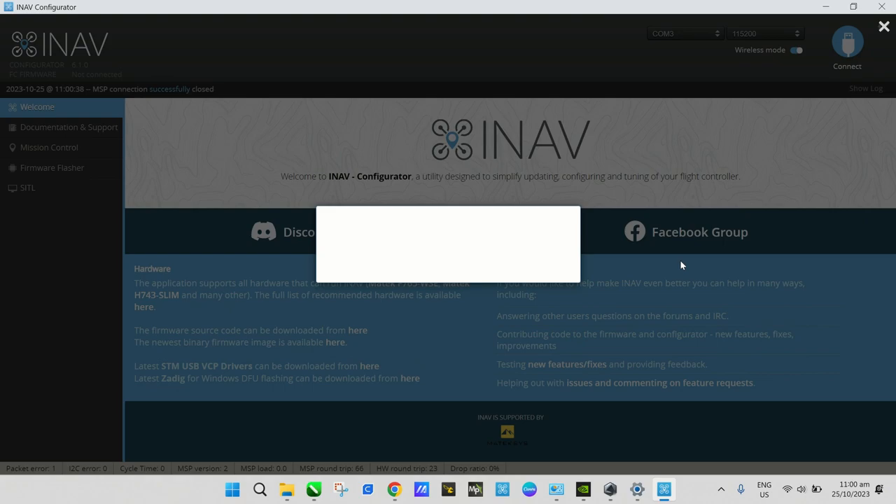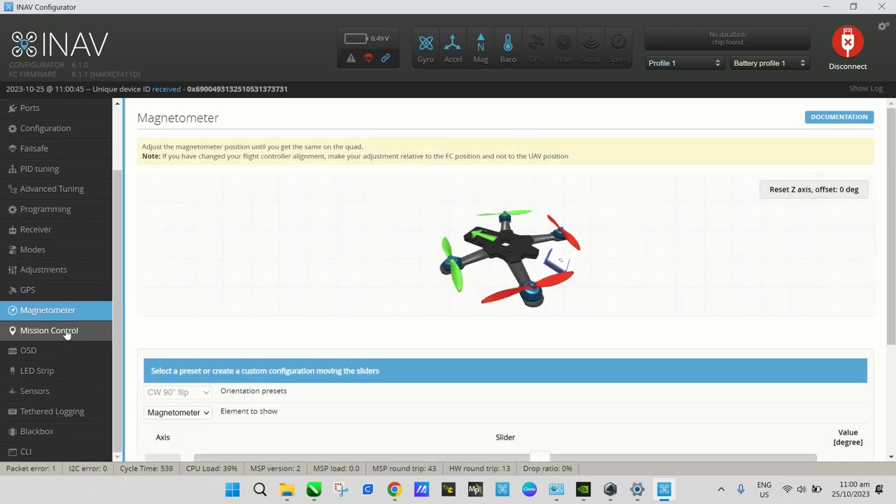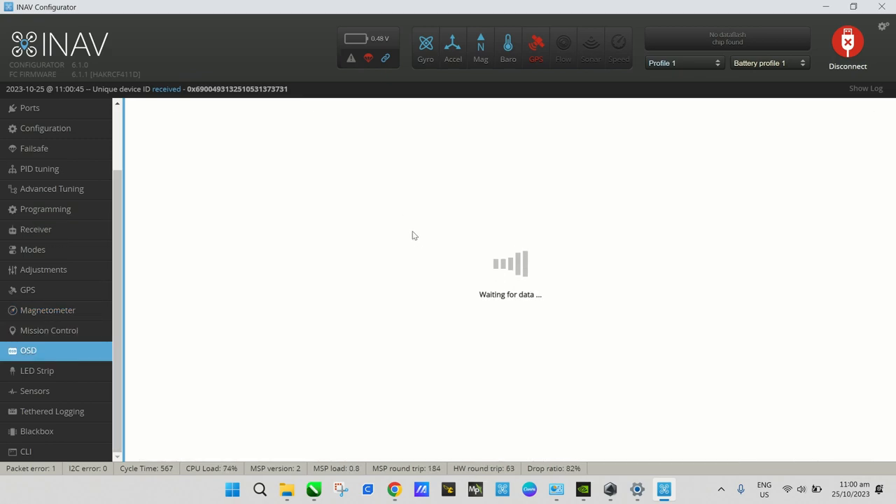Set the value — in my case about 20 degrees — then Save and Reboot. That is your compass aligned. After that, skip Mission Control for now; we'll discuss that in a later video.